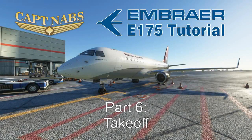Hey everybody, it's Captain Knapps here with another tutorial video for the Embraer E-175. So far in our tutorial videos we've gotten the aircraft all set up for departure, pushed back off the gate, started our engines, and began taxiing. So we're going to taxi up to the runway and do the takeoff in today's video. Let's dive into the flight deck.